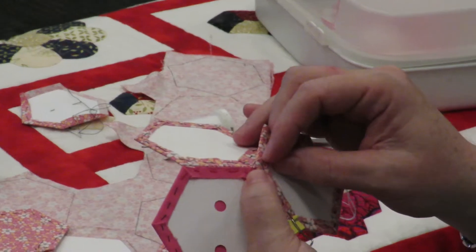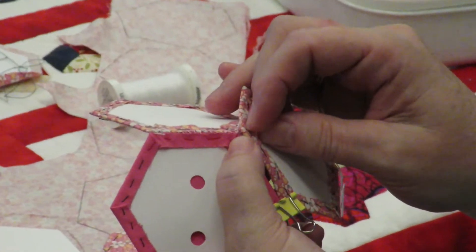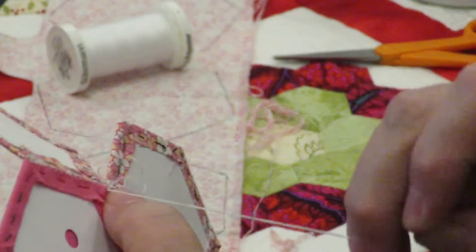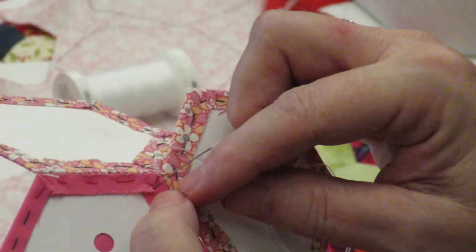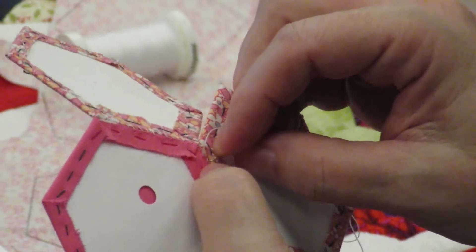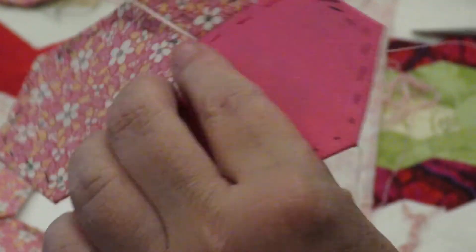You're going to double sew the first corner, making sure you do not catch the paper but are getting the fabric. To make it a little bit stronger, I'm doing a second stitch. Then continue, making sure if you have the fabric folded over that you go all the way through the fabric but not through the paper — I'll show you a bit later why you don't want to do that. Now you're going to go all the way around, adding flower petal after flower petal until it's all the way sewn.